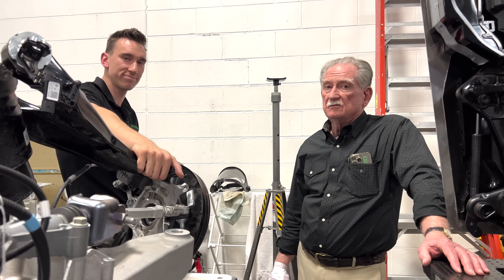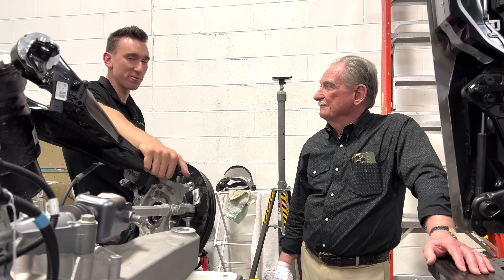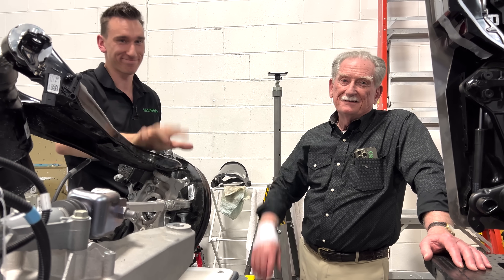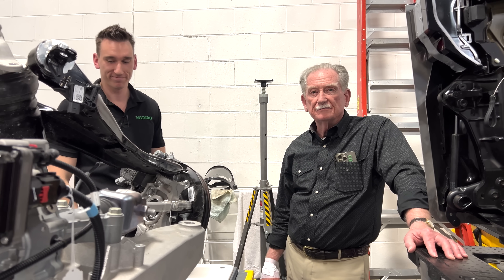So anyway, I think that's it. Thanks very much for watching, and stay tuned to Monroe Live. Thank you, bye.